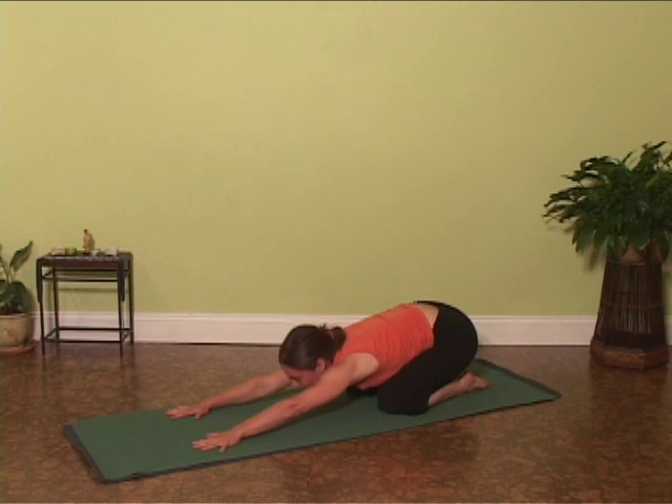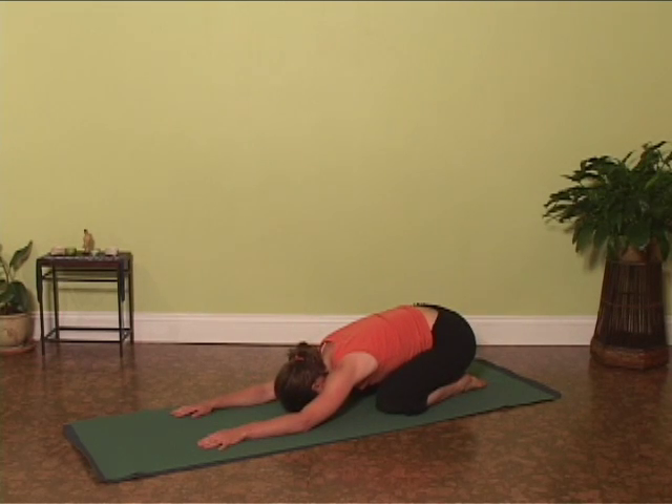Inhale, exhale, release the hips down to Balasana, Child's Pose. Breathe.